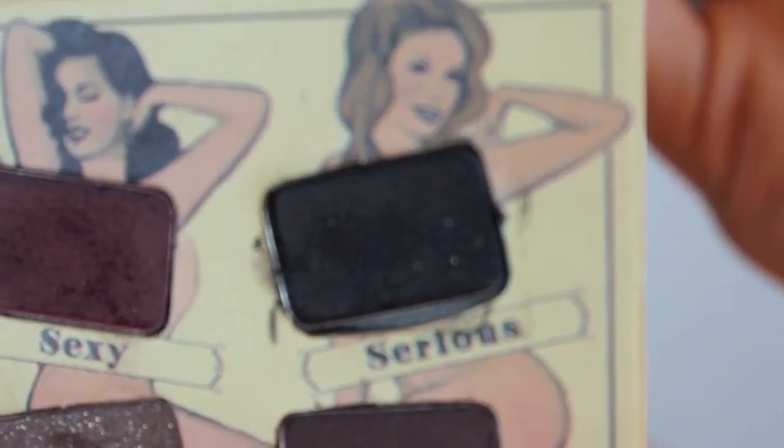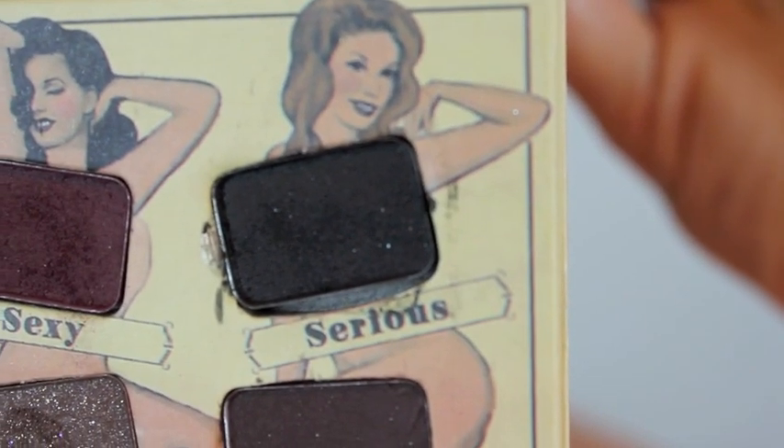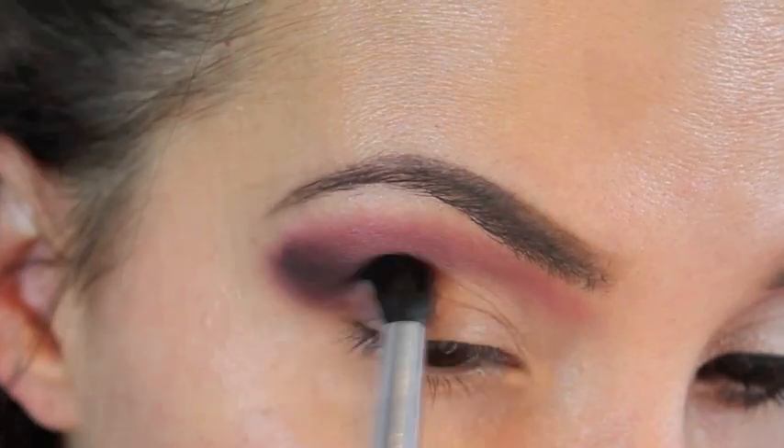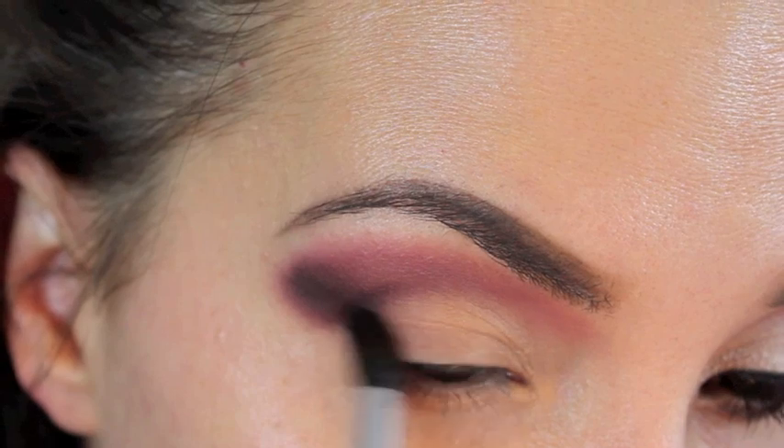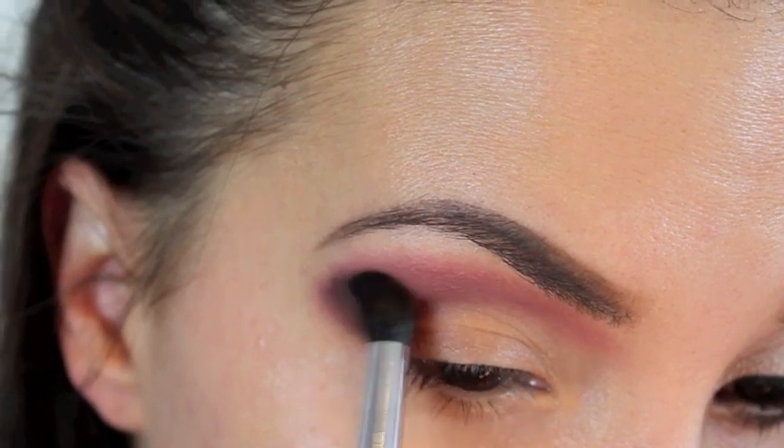Next, out of the Balm palette I'm taking Sirius, which is the black that's in the palette. I'm taking a tapered blending brush and adding it to the outer corner, a little bit in the crease, and dragging it down like this.